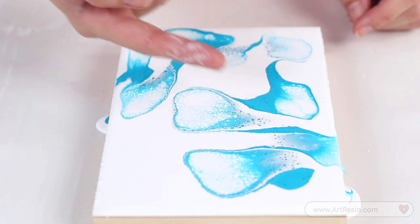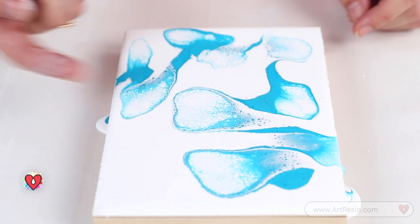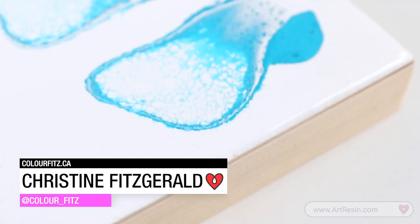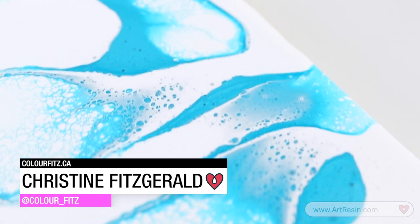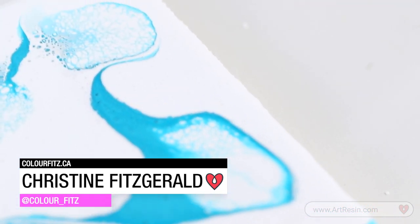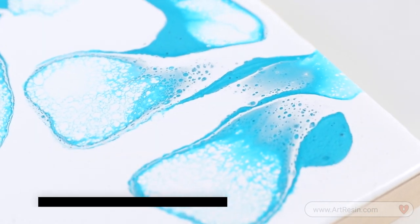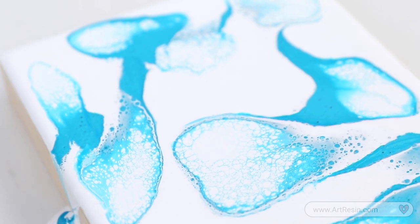So in the white spots we're getting cells, and in the blue spots we're getting lacing. Anytime you are going to use metallics with a flat base color, that's where you're really going to get some cell reaction. Another trick I like to use to create lacing and cells in my paintings is to try adding multiple different brands to one painting — you'll get great results. And that's your resin tip for the day. Thanks for watching. Bye.